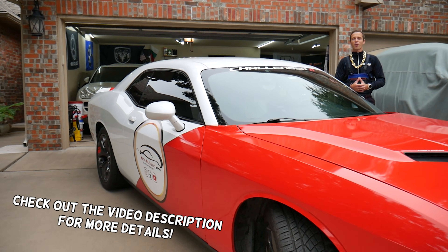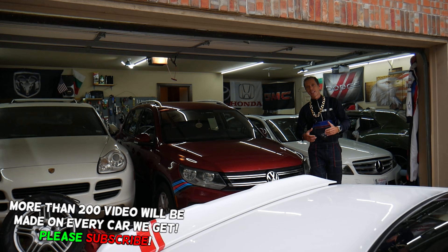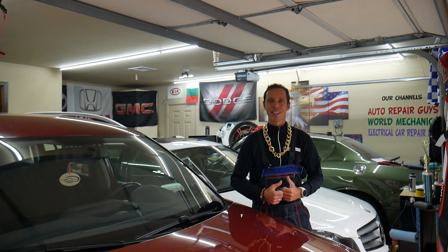Hey guys, welcome back to World Mechanics. Our mission here at the garage is to save you as much money as we can — that's why we make these absolutely free videos. Let's go ahead and start on it now.